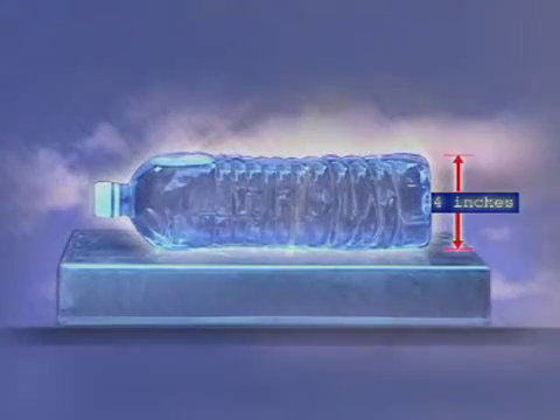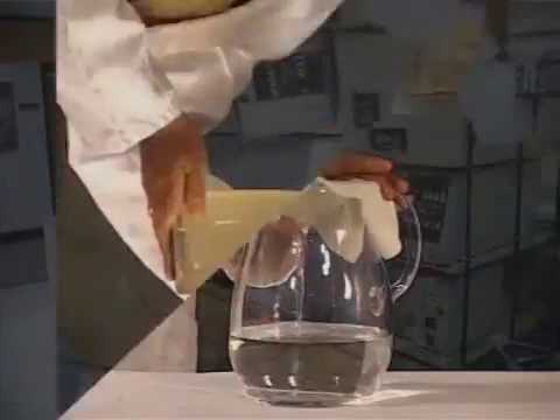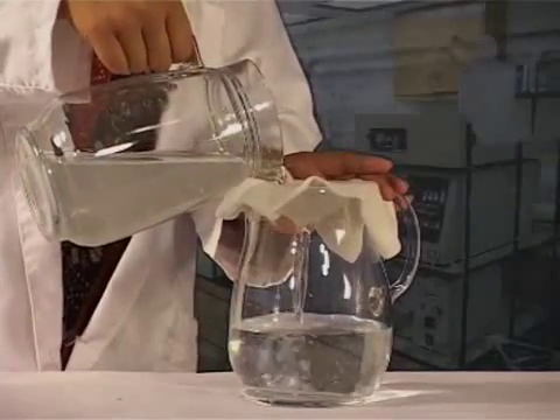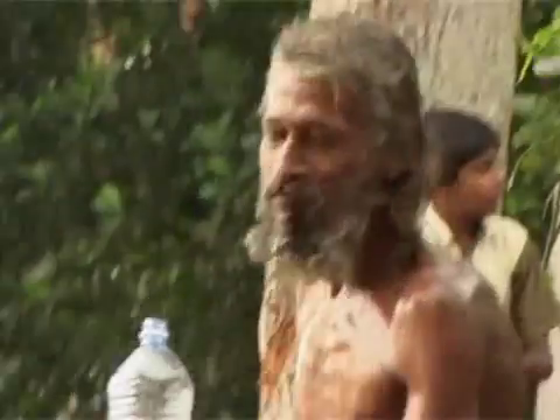Bottles less than four inches wide are used in SODIS. Muddy or murky water is not at all suitable. If water is not clear, strain it through a clean piece of cloth before subjecting to SODIS.